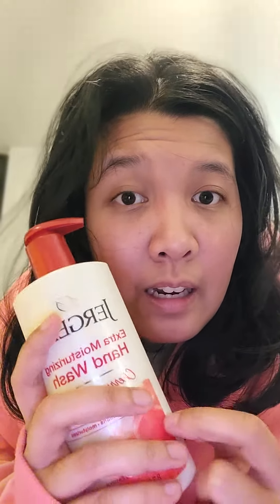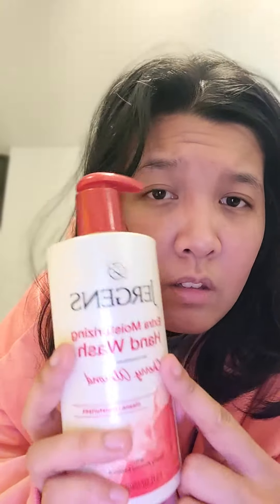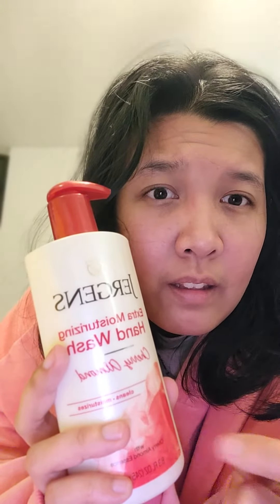I get these in three packs, three at a time, and they're definitely lifesavers. This is my second new bottle and I've had these for seven months now and I just ran out of the first one. They last a while for a bottle this big, and that's with using two full pumps — it just ran out after seven months.